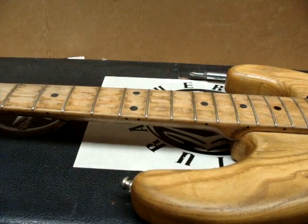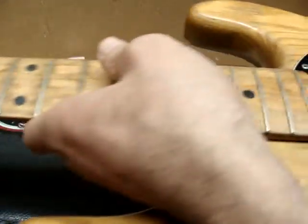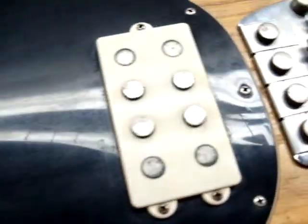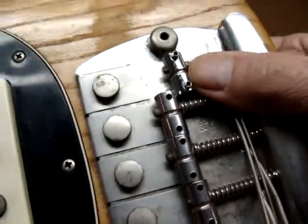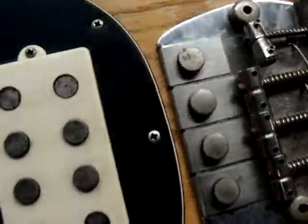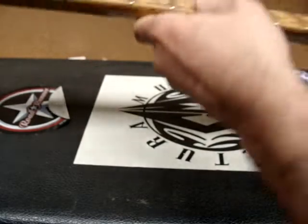This is a Music Man Stingray bass with the radio knobs. I was just noticing one of these saddles right here — this might have been replaced. The screw is not very long.